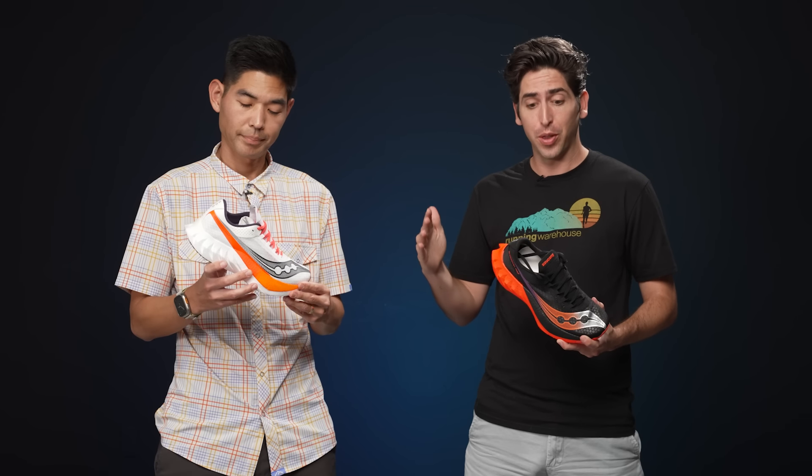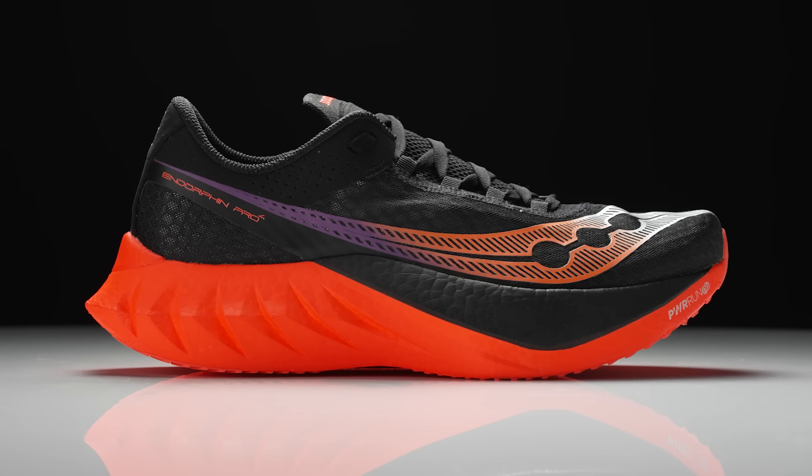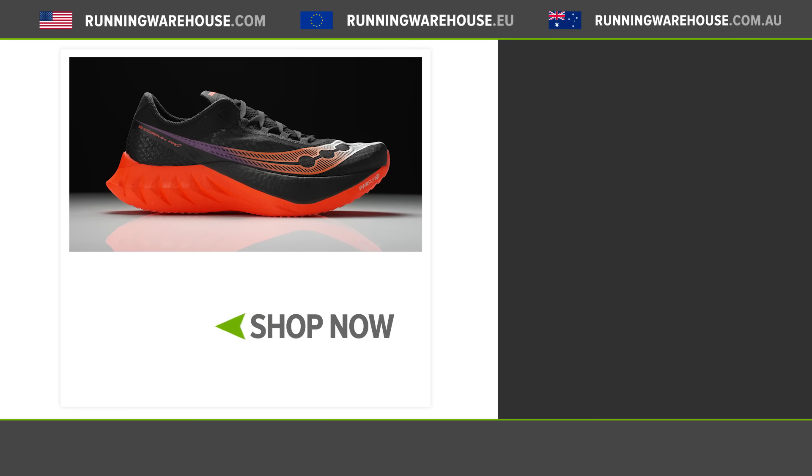The Saucony Endorphin Pro 4 is completely revamped from top to bottom. If we look back at the original Endorphin Pro, from 1 to 2 it was just an upper update. We saw a big upgrade in version 3, and when I heard about 4, I figured maybe it would just be another upper update — but we've got another complete revamp: new foam, new upper. Everything about this shoe is geared for race day, and now it's gonna live side-by-side with the Endorphin Elite. It'll be interesting to see which one runners choose. You're gonna have to get both on your feet and try them out for yourself. If you're looking to get this shoe, you can find it at Running Warehouse in Spring 2024.